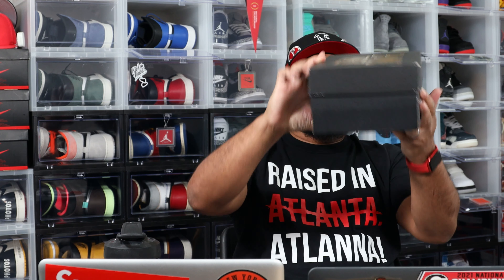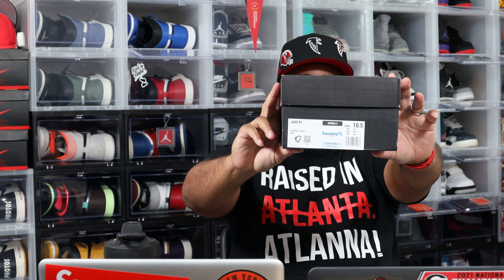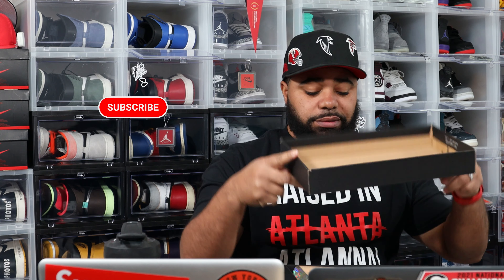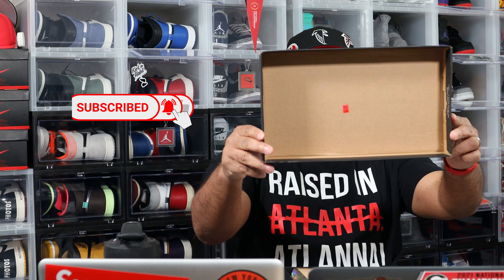If you know, if you know, it's a regular box. Trinidad James Saucony Hallmark Lab. This is a Jazz 81. It's called Carnival Black.